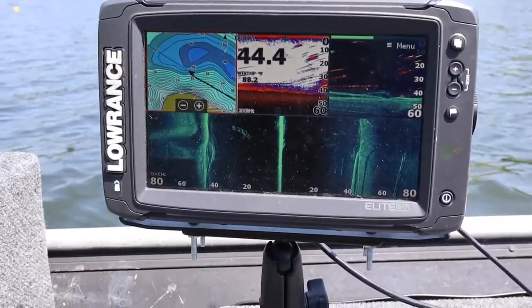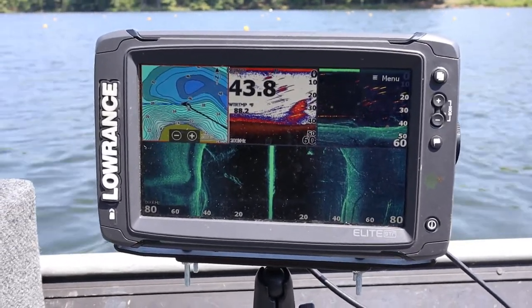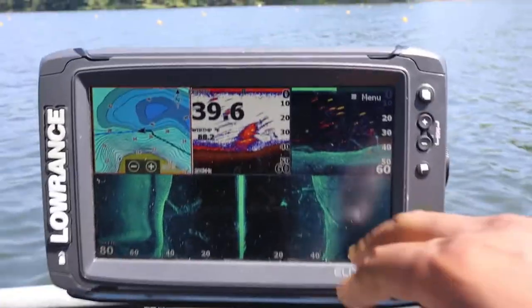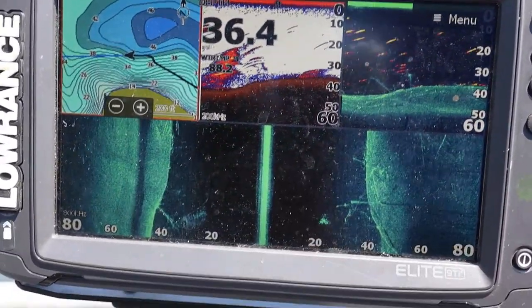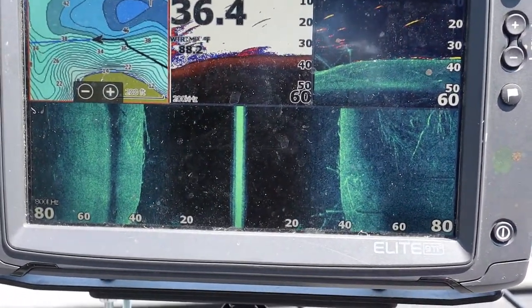So let me hop right to it. Hopefully you guys can hear me over the top of the motor — I hope it's not too bad, I'm not trying to be too loud with it. But see right now, you guys can see this here, I'm getting a pretty decent reading on my right hand side and there's nothing over here to my left. Now I know this area has a bunch of wood, laydowns, things like that in this area.